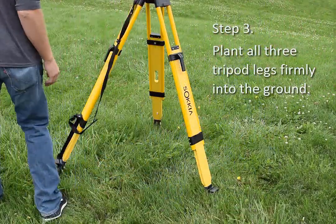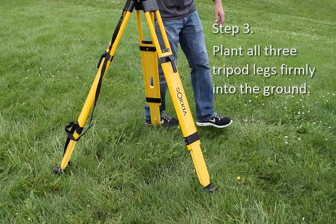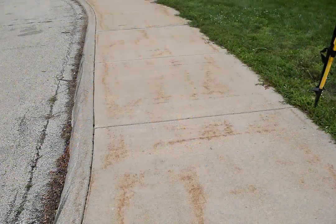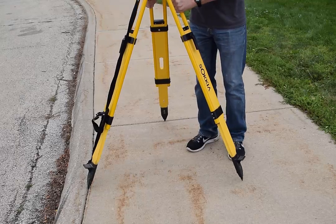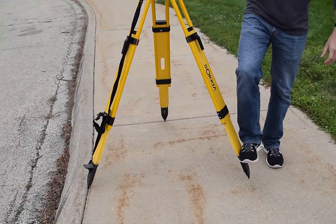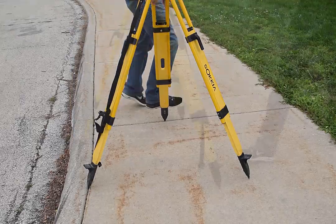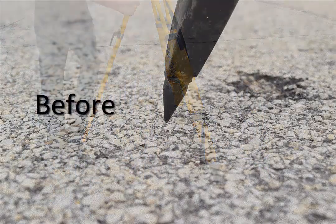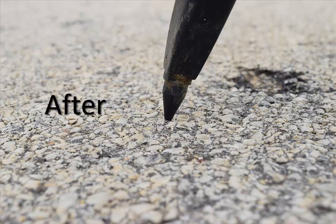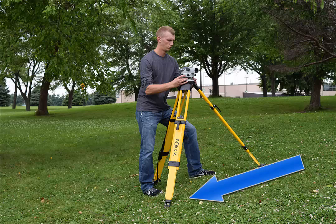To plant the tripod legs firmly into the ground, apply your full weight to each foot peg. This works on bare earth, grass, concrete, and asphalt surfaces. On concrete surfaces, use grooves, cracks, or holes in the concrete to secure the tripod feet when possible. Even on a sidewalk, your weight will help the pointed tripod tip to settle into the rough surface texture. On asphalt surfaces, the pointed tips penetrate more on hot days and less on cold days. When you must set the tripod on a hillside, set two of the tripod legs on the downhill side of the instrument for stability.